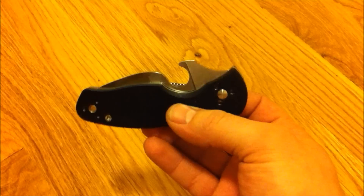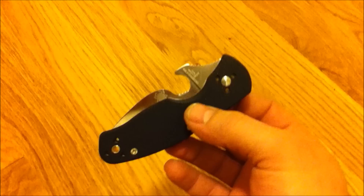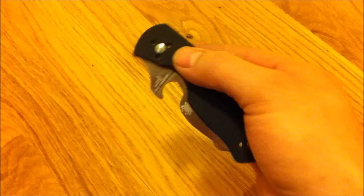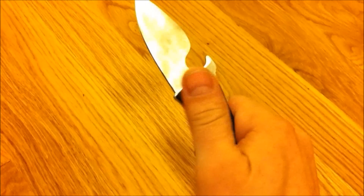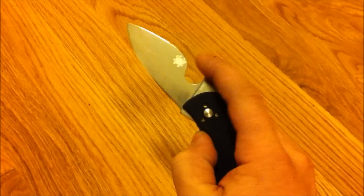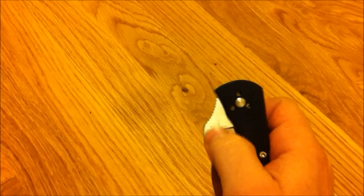And this is my new custom wave — no more poor man tie wrap wave. Here we go, the knife works exactly the same as without it. I mean, you still have that holder, which is pretty awesome.